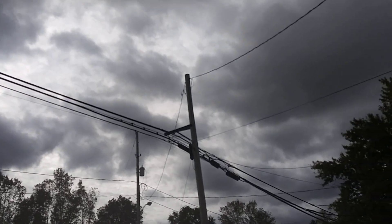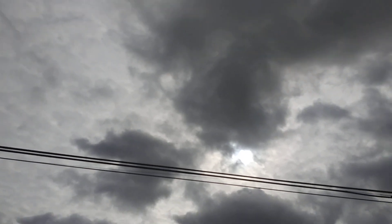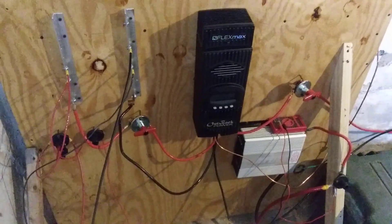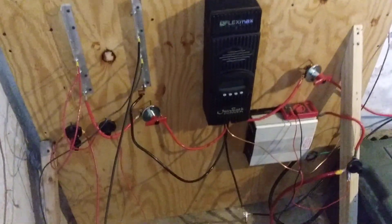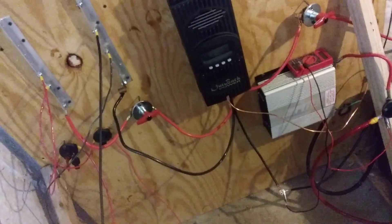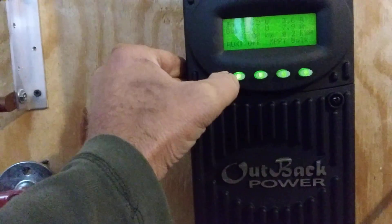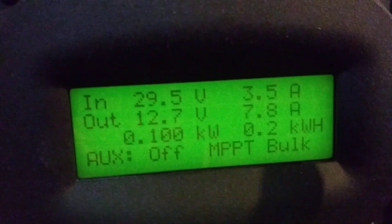I'm taking in power now, getting the battery up. I believe this is the weather for the next day or two. Let me show you what I got downstairs. It may not be pretty but it's working. I still gotta go over all the settings, but we're doing it — 0.2 kilowatt-hours of charge so far.